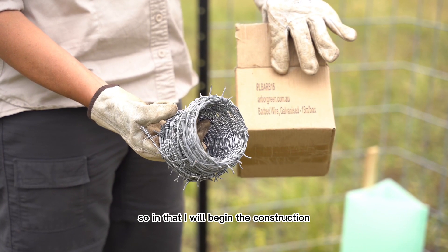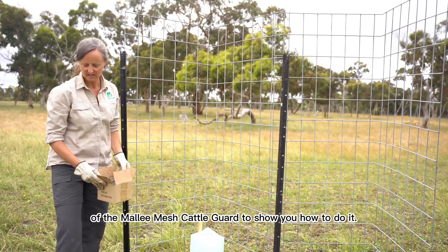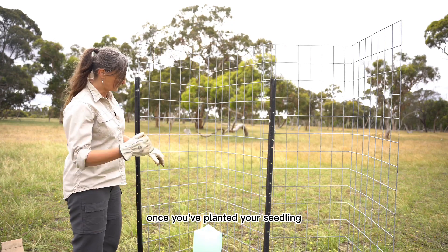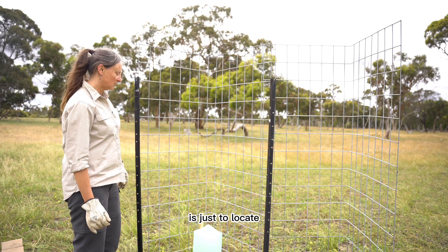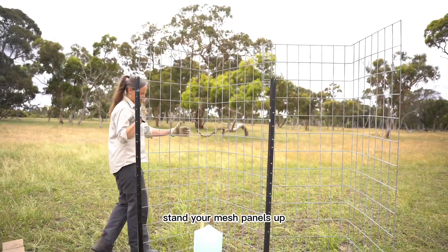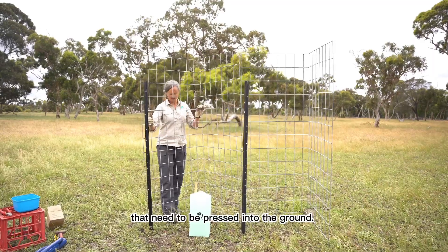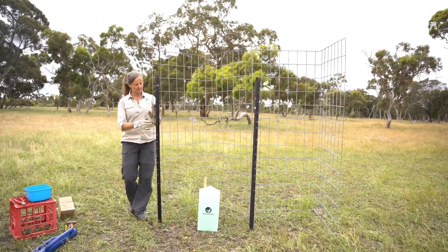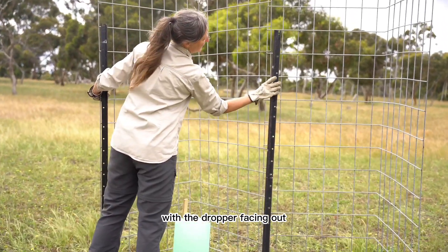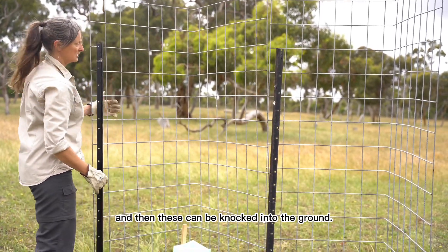So I'll begin the construction of the Mallymash cattle guard to show you how to do it. The first step, once you've planted your seedling, is to locate where you're going to put your star droppers in. Stand the mesh panels up around the seedling — they've got spikes on the ends that need to be pressed into the ground. Put them at the corners with the dropper facing out, and then these can be knocked into the ground.